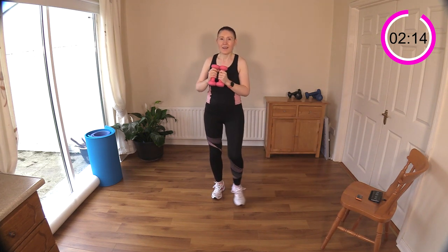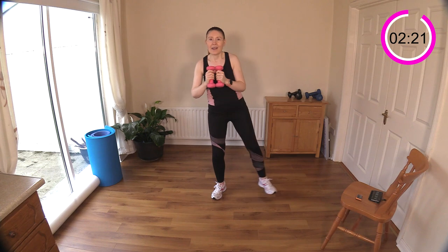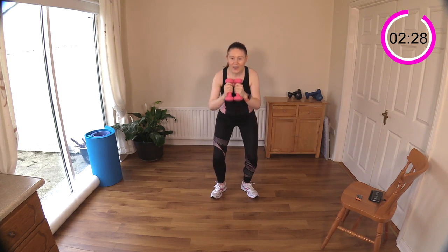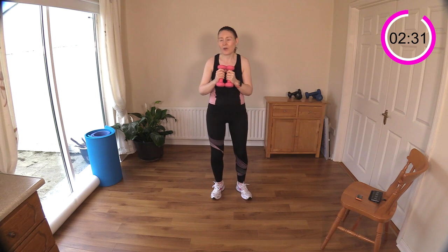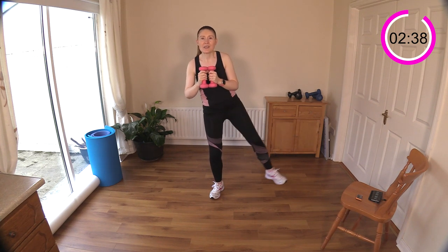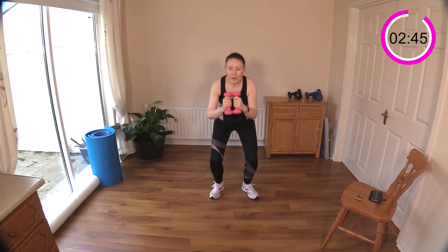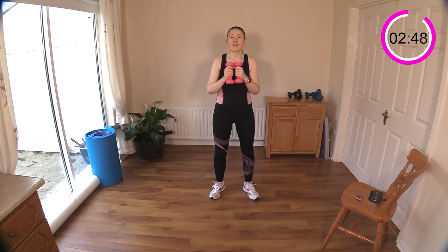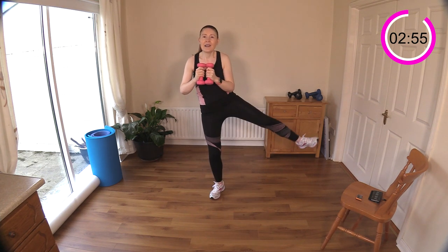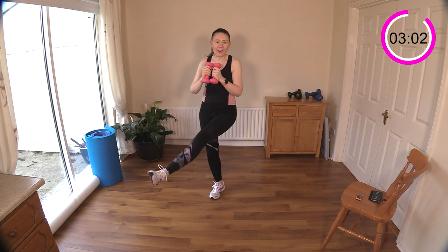Lift, sit, cross — do you feel that lovely action going on in your inner thigh as you cross that leg? It's that really old-fashioned exercise we used to do years ago — they even have machines in the gym for it where you cross your legs. You can really feel it — it's good hip work. That's what we're here for today: aiming to get these hips mobile, shoulders, full body. Lift, sit, cross.